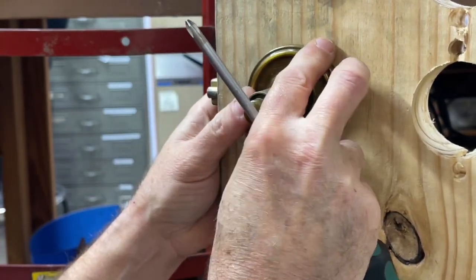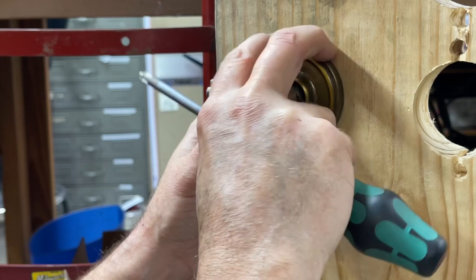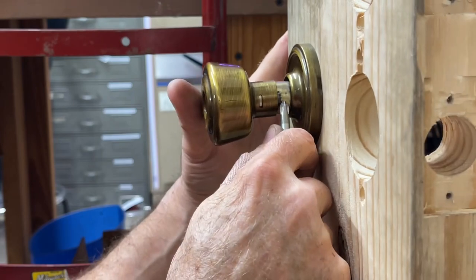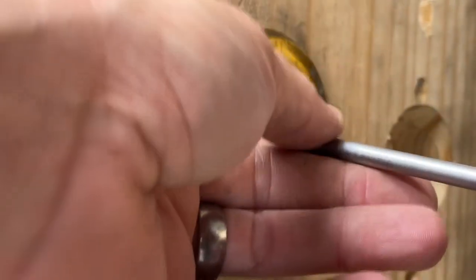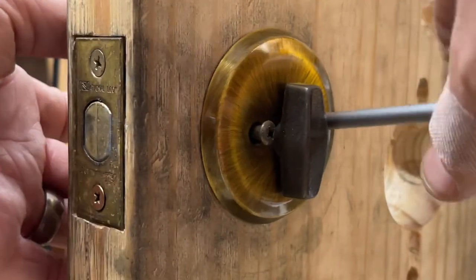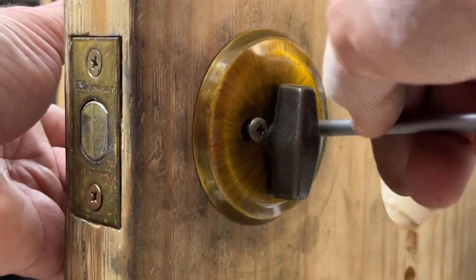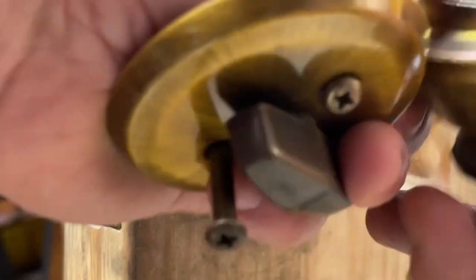Pop this guy back on — there's a tab on this side — and then of course put your knob back on and push your retainer in. For the deadbolt, it's just the standard deadbolt, just unscrew it. You do occasionally run across some with a non-removable screw, just like Kwikset and a few other companies have always done, so that may require a big flathead or one of the specialty drivers. That's it — not that bad for the deadbolt.